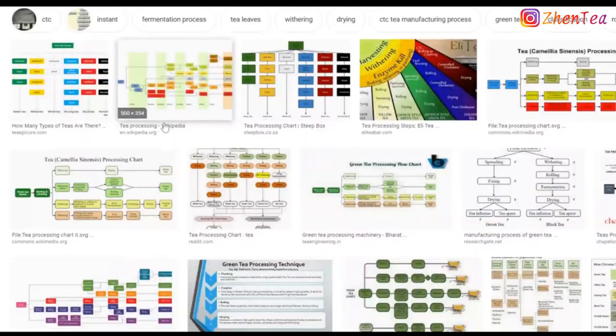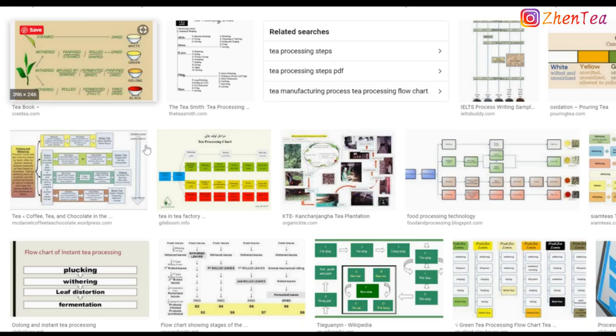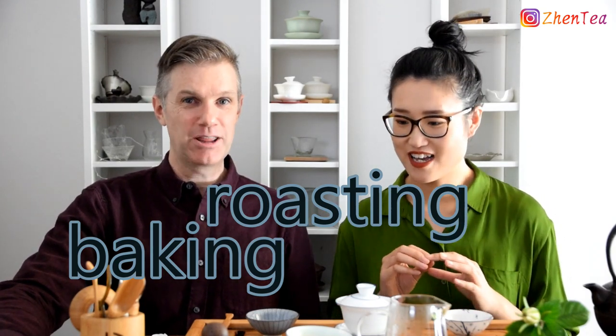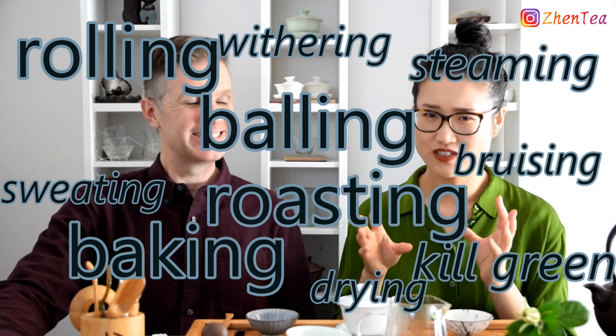While I was preparing for this video, I did some Google searches on tea processing charts to see what's out there and how people are interpreting and translating the tea terms. You could see baking, roasting — just a crazy array of charts and graphs, very complicated. One of them looked like a rainbow with rolling, falling, shaking, fixing — and among them there is one pretty special term, because almost all the terms are English except this one, which is barely English.